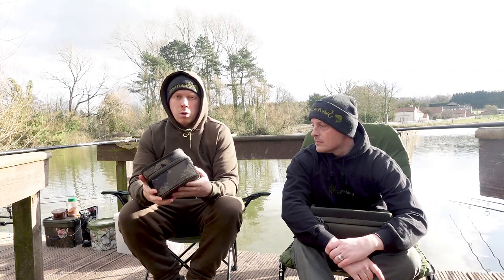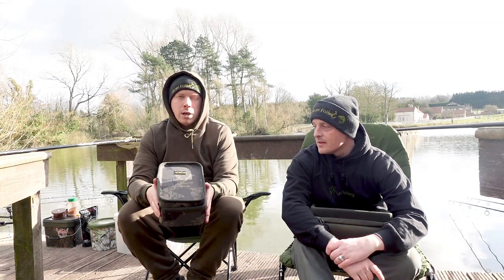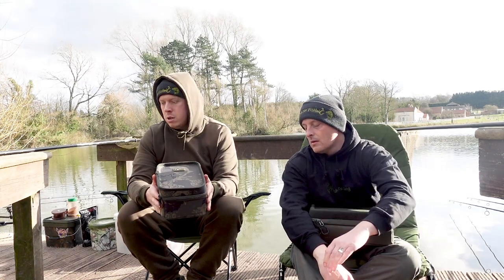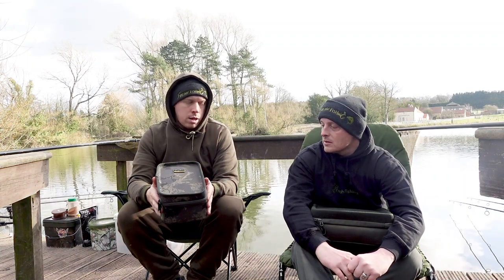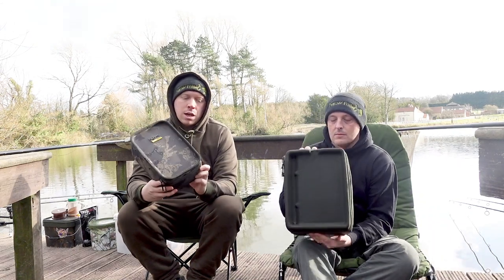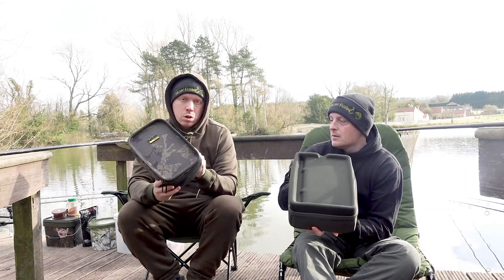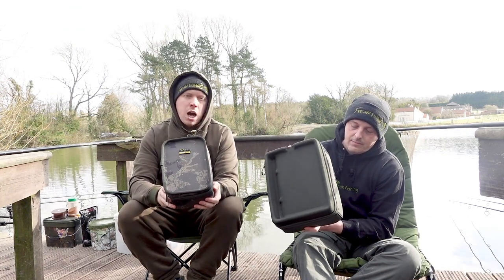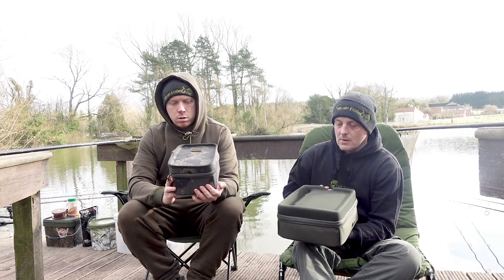We're really impressed with Solar. We do like the Nash stuff, but Solar is coming in close behind - and the value is a bit better than Nash. The pricing is a little more mid-range - I wouldn't say budget, but really good quality. So if you are in the market for a tackle pouch or box, Solar have got you covered - whether you go compact Undercover or the SP in carpy green, they're doing it well.